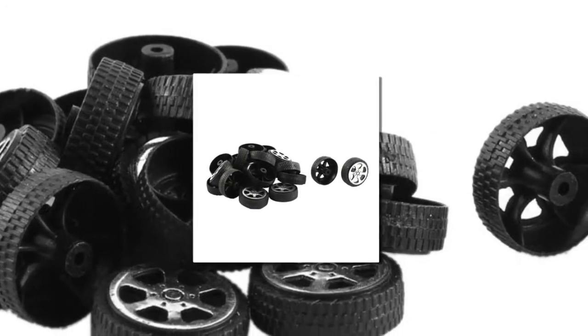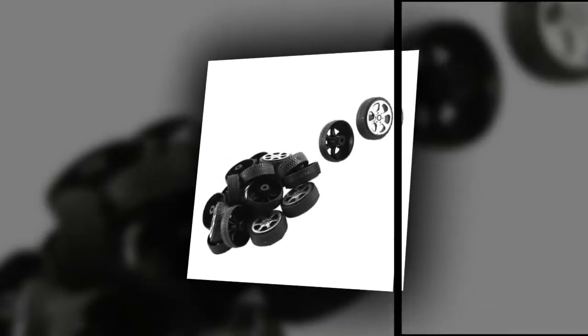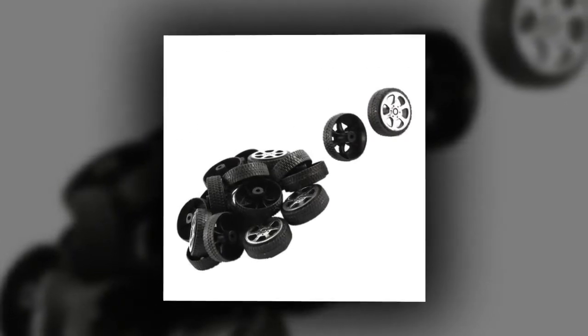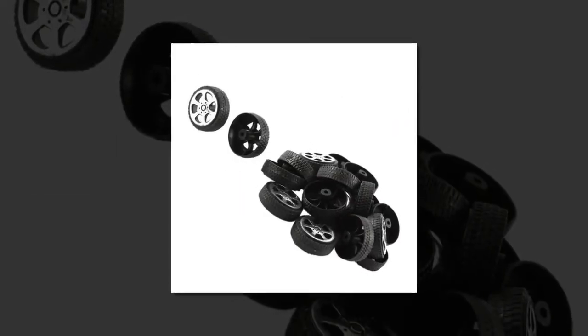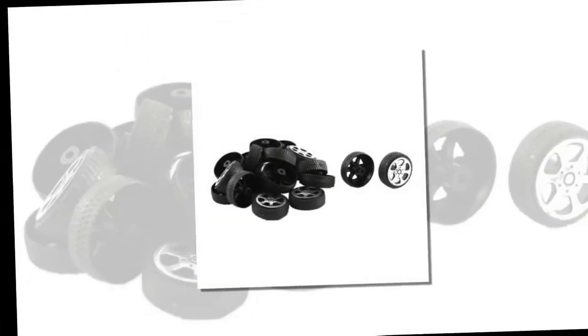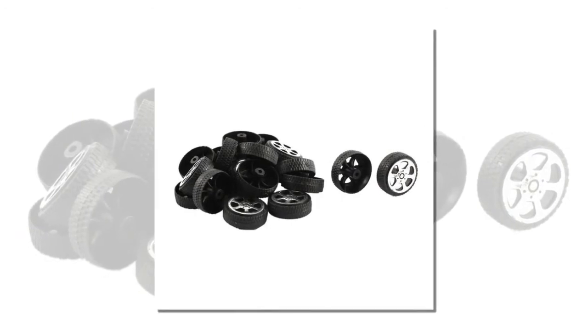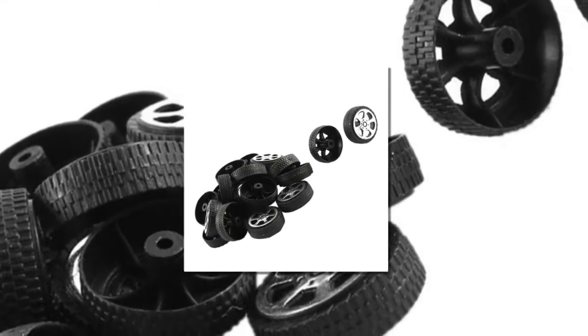Number four: plastic roll. Two millimeters diameter shaft, suitable for car and truck models. Material: plastic. Net weight 11 grams. Main color: black and silver tone. Shaft diameter 2 millimeters (0.08 inch). Wheel size 20 by 6 millimeters (0.8 x 0.24 inch). Diameter 20 millimeters.